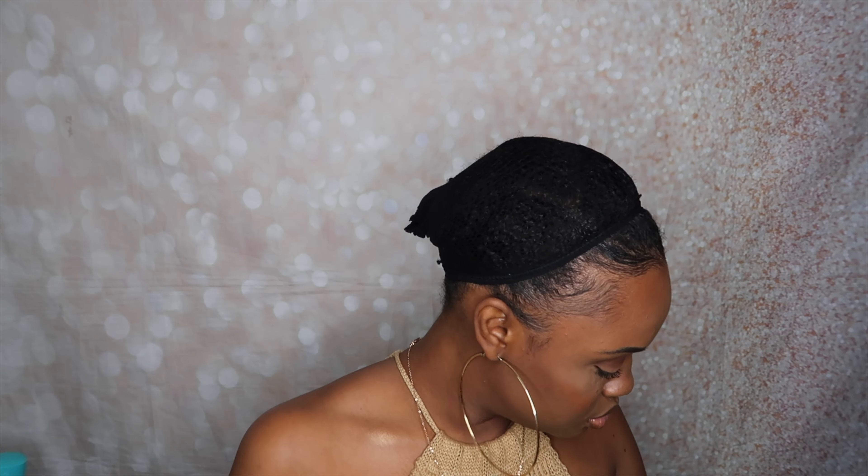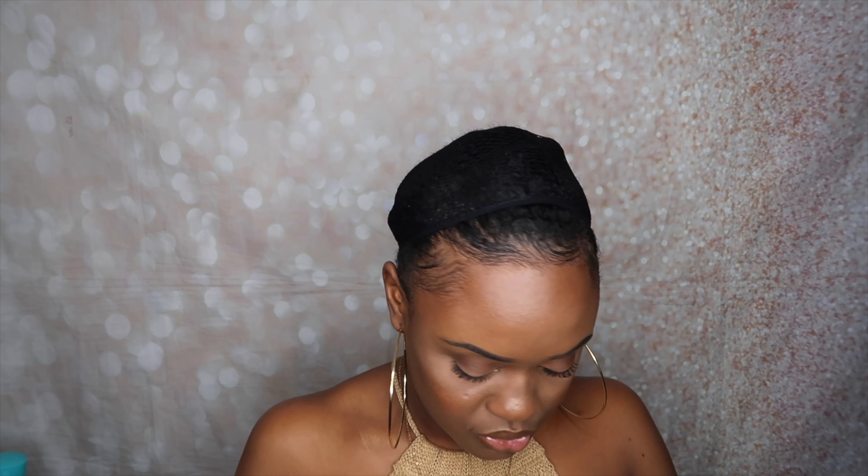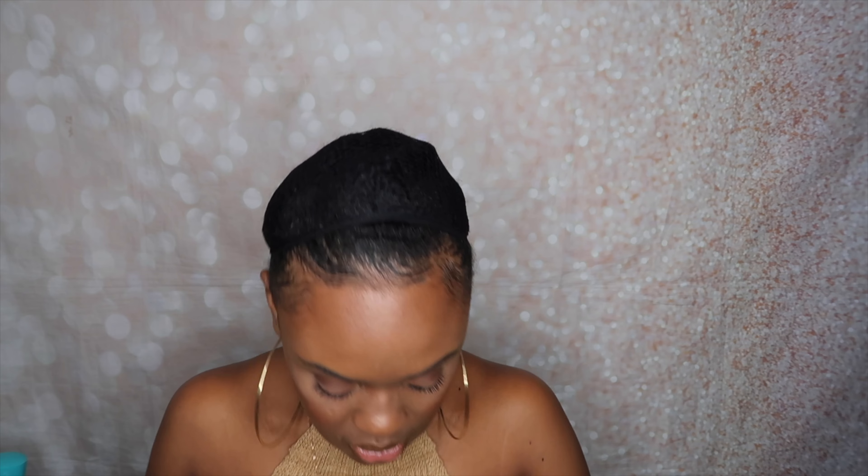Let's move on to wig number three — I think this one was the most expensive. Alright, we are on the last wig — this is the kinky curly wig. It also comes with a wig cap and a bandana headband. Wait — they sent me two? Hold up — I think I'm confused. I think the first wig was the kinky curly wig.